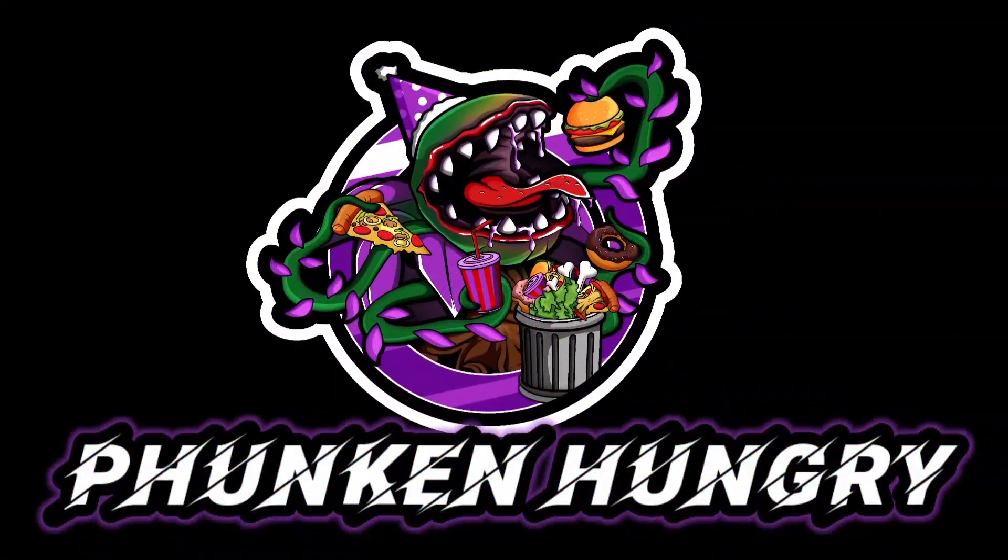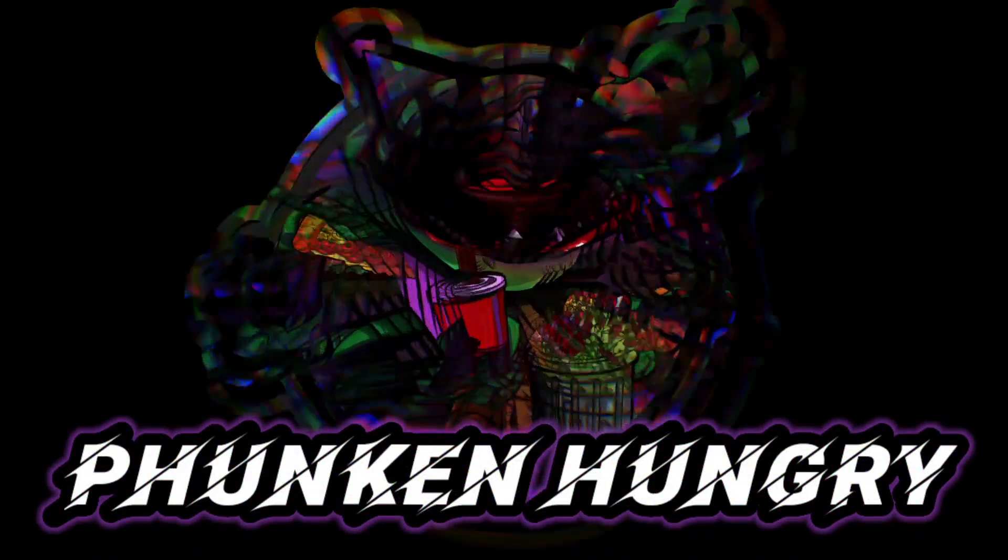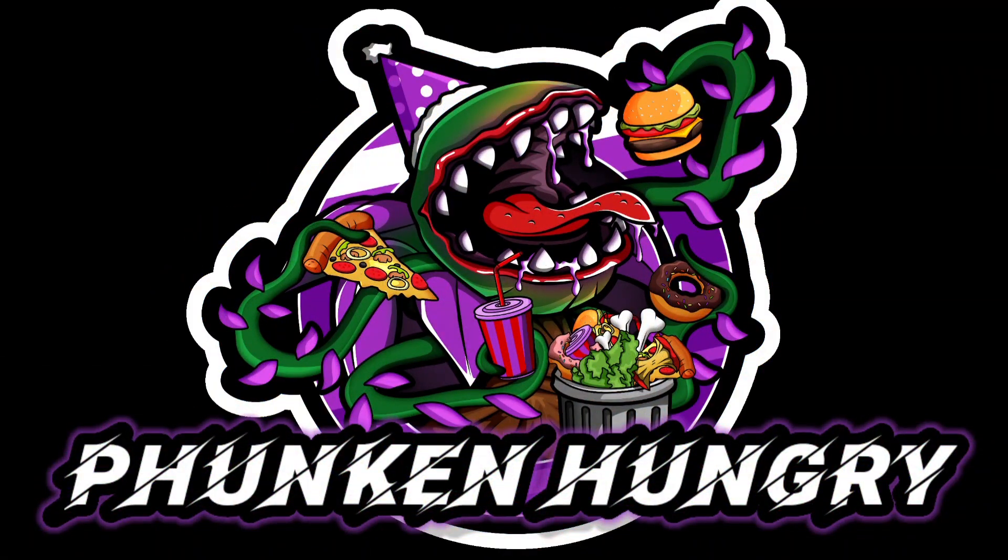Hey, what's going on everybody? This is G and I'm Funkin' Hungry! In this video, we're gonna try Sam Yang Boldak Hot Chicken Flavoured Ramen. This one is the curry flavour.